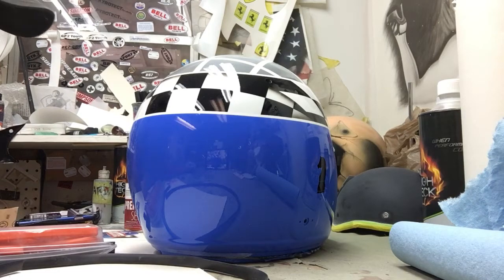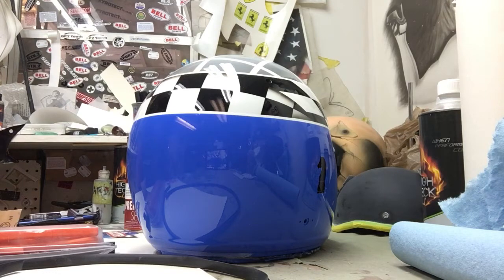This is Don Johnson, Airbrush Gallery, with some tips for you on painting helmets.